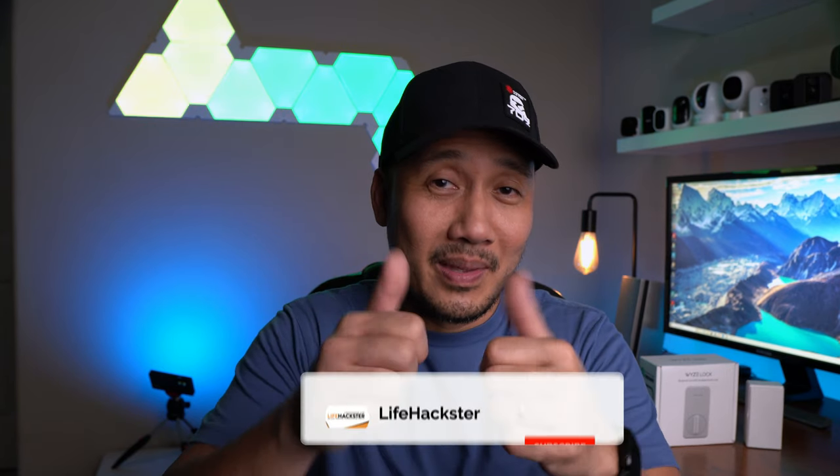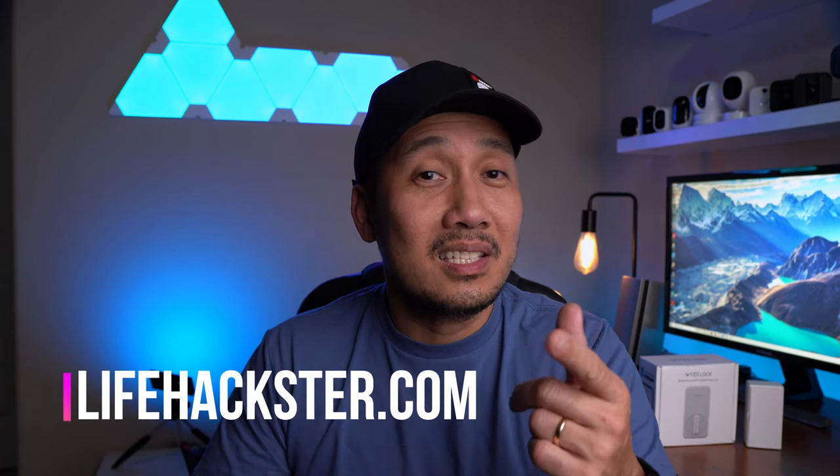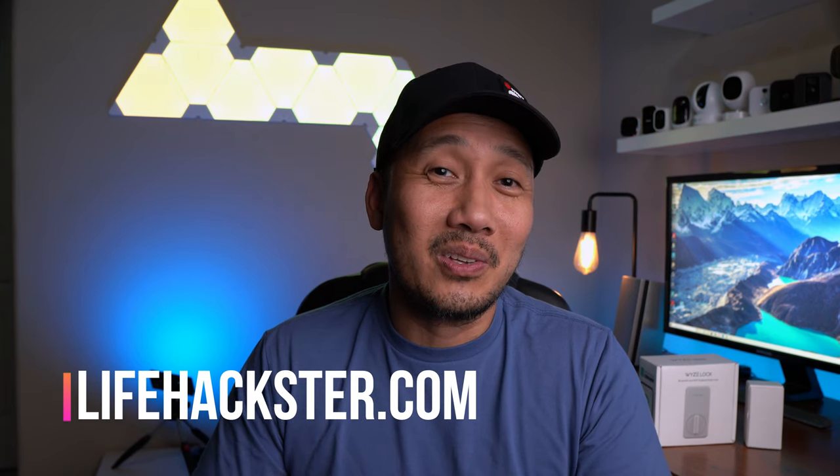Any questions? Comment down below. Thanks for watching and I hope you liked this video. Don't forget to give it a thumbs up and subscribe to my channel if you haven't already. Click the bell icon to get notified when I upload product updates, product reviews, comparison videos, and long-term reviews. Thank you.